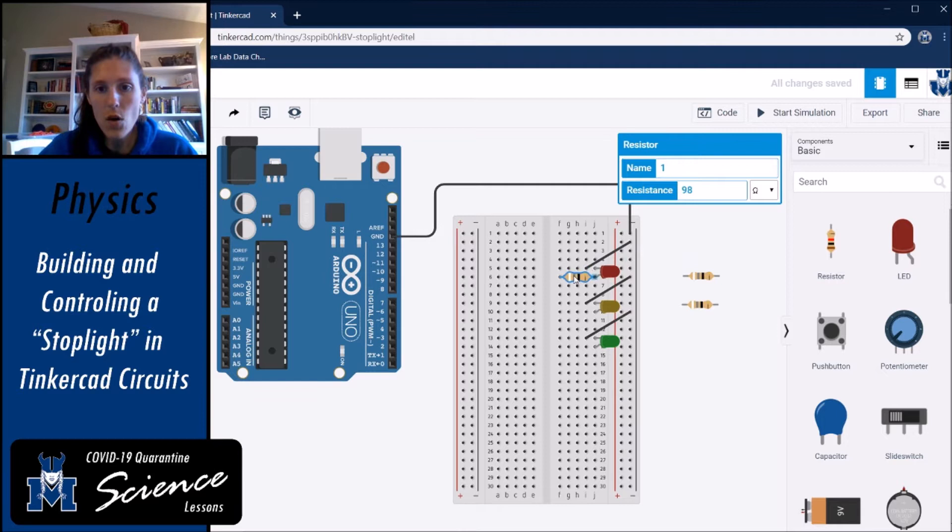Let's put the first resistor. We'll take advantage of the fact that the two halves of the breadboard are not electrically connected, and put one terminal of our resistor in the same row as the anode of the red LED — that's row six. The next one goes in row 10, and the final one in row 14. All three resistors are 98-ohm resistors.